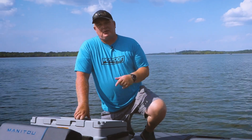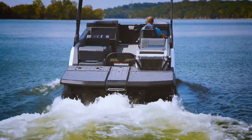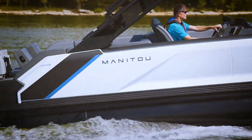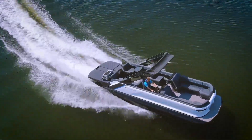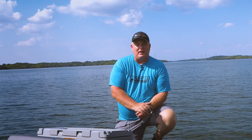Below me, that's where the fun is — the twin 150 Rotax engines, so 300 horsepower. This boat makes it a lot of fun to drive. When you pair the Manitou hull with these Rotax engines, we were diving into corners and having a lot of fun.